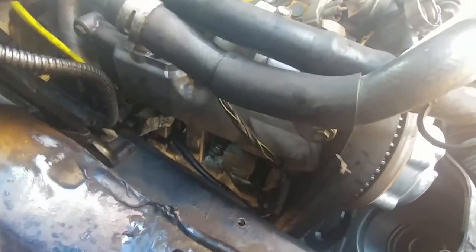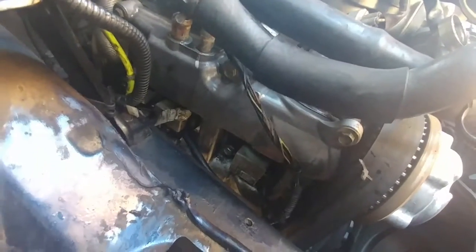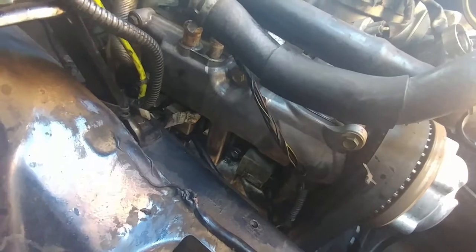Those hoses had to come out or this whole thing would not come out. Now they're clear. We still haven't answered the question - is there enough clearance to take that valve cover out? We'll have to answer that in a little bit. Down to the nitty-gritty: I took one of the coil packs off the spark plugs - that was easy, 12mm.